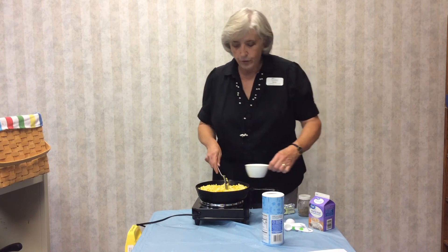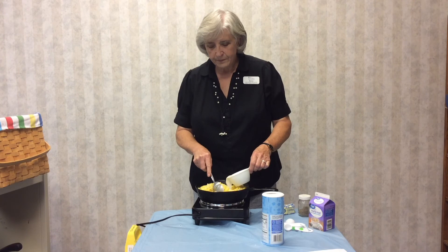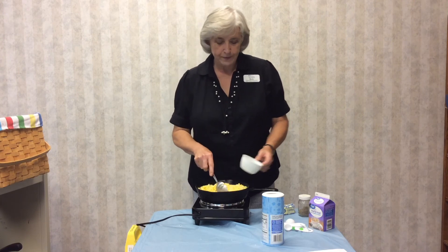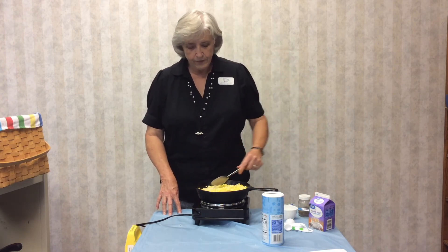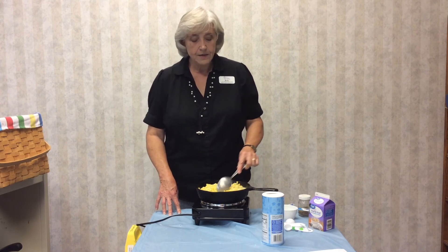Then you're going to add your half and half, pouring it in slowly. It smells good. Just mix it through. Now the last step, if you want to add it, is sugar.